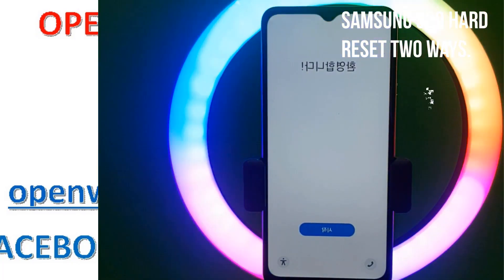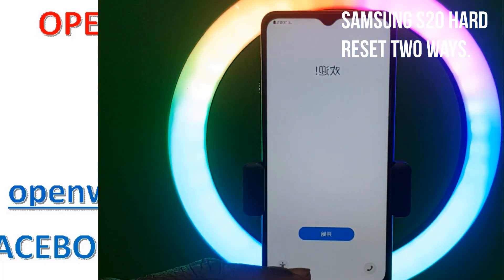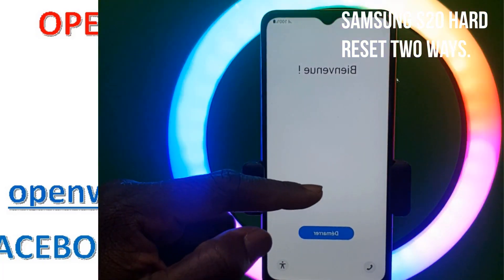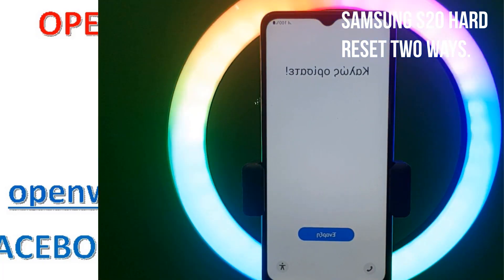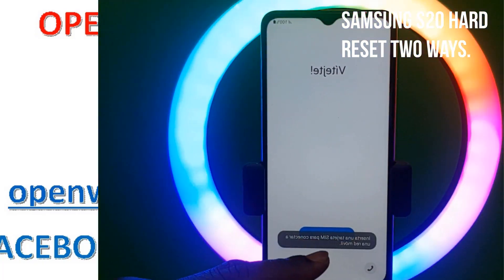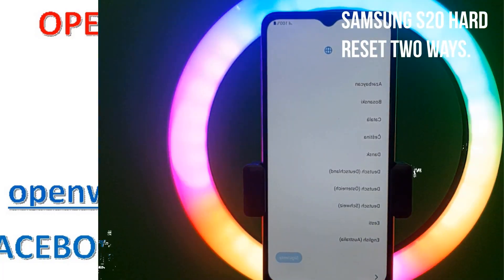You can also choose your language and reset whatever you want to reset. You can choose your language and start resetting whatever you want to do. That is it.